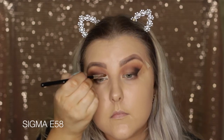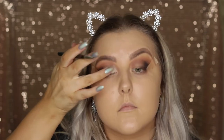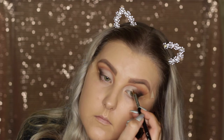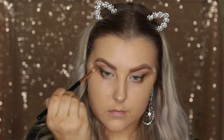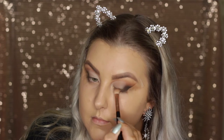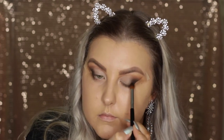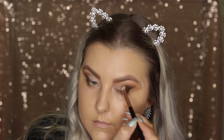Now to carve out the crease I'm using my Tarte Shape Tape Concealer in Fair Neutral — this is my favourite thing for carving out a cut crease, it is literally the most full coverage concealer in the world. I'm just applying it and carving just above where my crease is and then tapping it out with my finger to make it sort of blended. Then I'm going back in with the E25 brush with no additional product and blending those edges very, very softly.